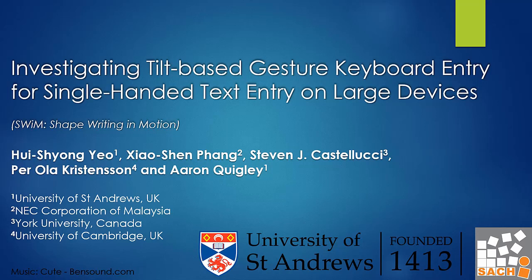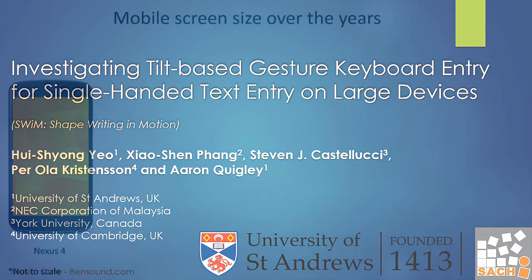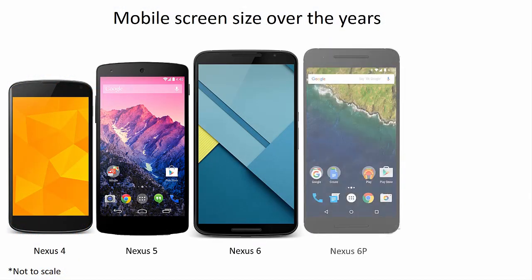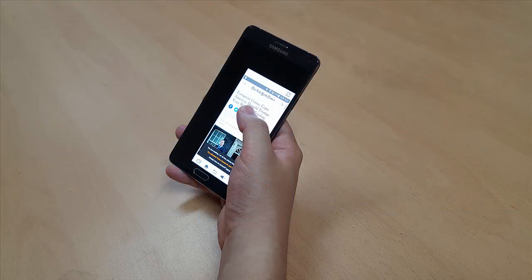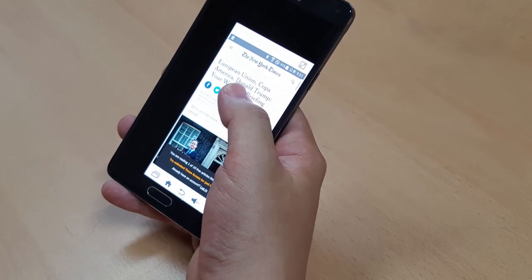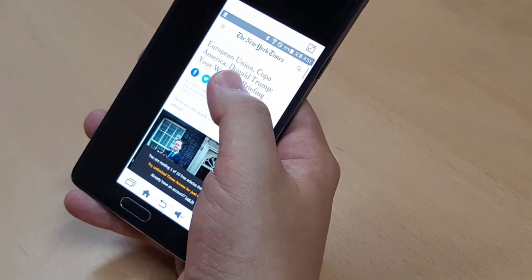We propose SWIM, a tilt-based single-handed text-entry technique for large mobile devices. The size of particular types of mobile devices has been increasing for the past few years, which makes single-handed interaction on such devices increasingly difficult. This problem is even worse when typing with only one hand.